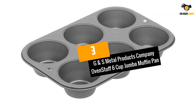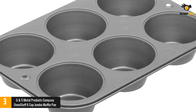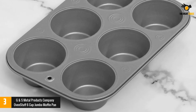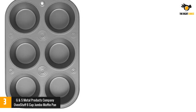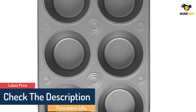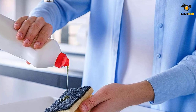At number 3: G&S Metal Products Company OvenStuff 6 Cup Jumbo Muffin Pan. OvenStuff Jumbo Muffin Pan is a quality product from America and one of the signature products from G&S Metal Products Company. This pan consists of 6 large cups that allow you to bake muffins and other types of cakes of different sizes. Designed with durable steel, this pan allows heat to spread evenly and quickly. Its material does not contain PFOA, so you can safely use it. The cups let you make muffins up to 3.5 inches, and the non-stick layer prevents your cake from sticking to the pan, making it easy to clean up after baking.